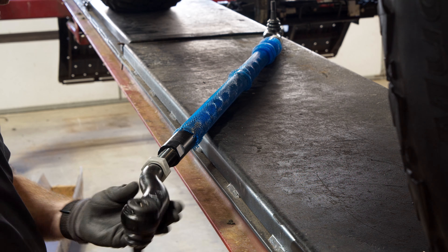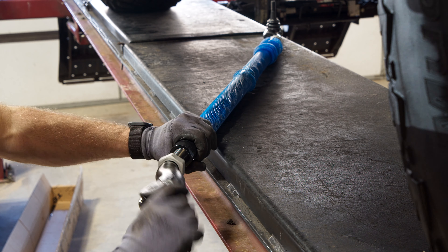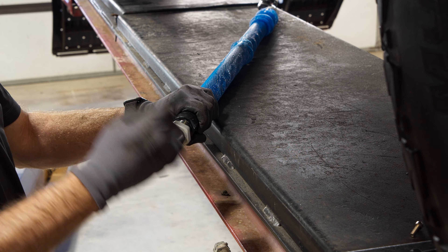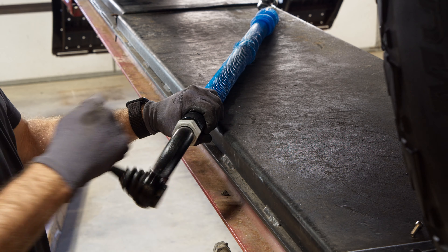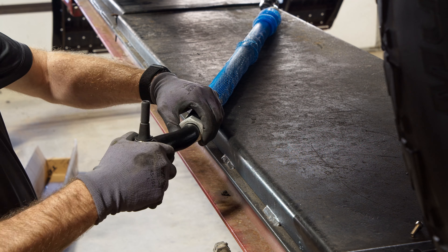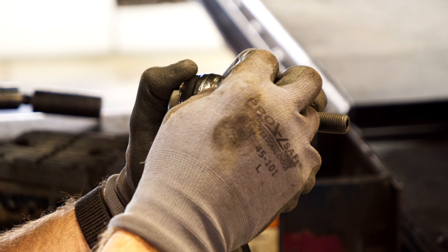Be aware that the side marked with the line has left-handed threads that correspond to the rod end also marked with a line on the jam nut. Put the retaining springs onto the dust boots.